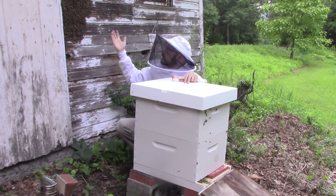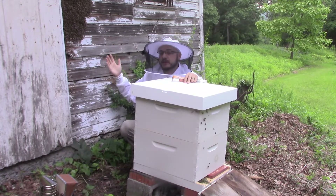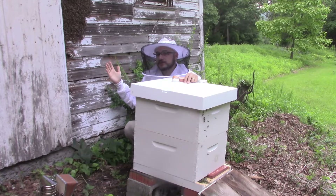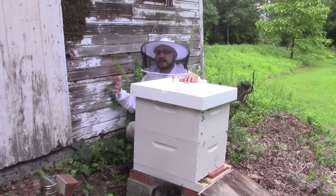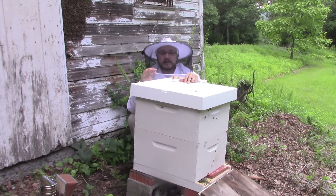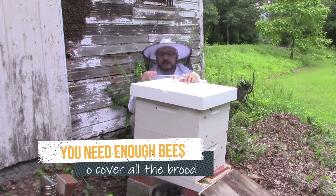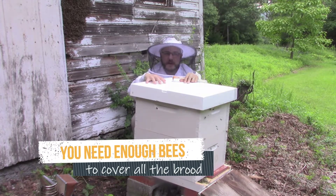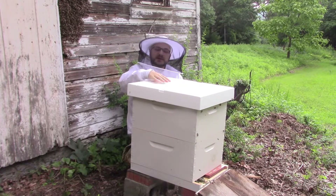However, you can also see a large number of bees who haven't gotten the memo - they've decided to keep going back to the original entrance, even though there's no more brood there and they can't get into the space because of the insulation we hung there. There will be some losses, some bees that just can't learn the new location, but you should still have a strong, healthy colony.